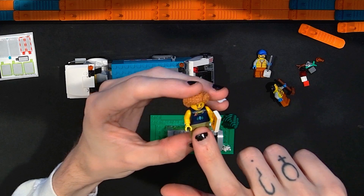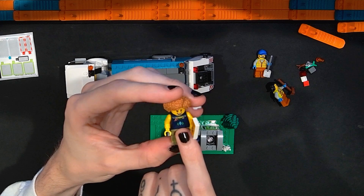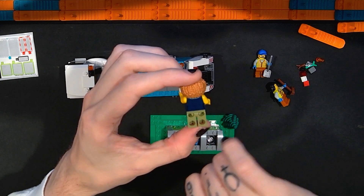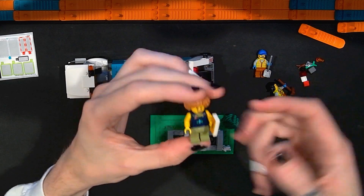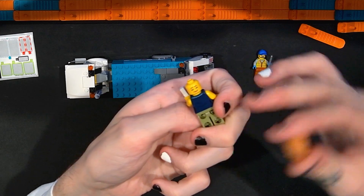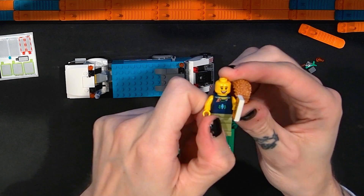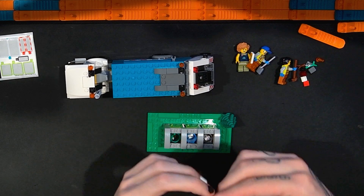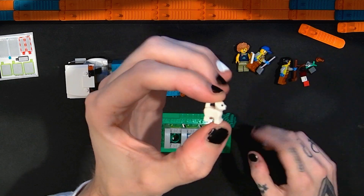The third minifigure is maybe a civilian — someone throwing something out. It's a really nice torso: a little necklace with maybe a shell on it, a logo with some trees, and what looks like a tank top or sleeveless shirt. They're holding a printed tile that is a ticket, with pretty basic legs, a really nice hair piece, and an alternate face — one with closed eyes and one with a happy expression.